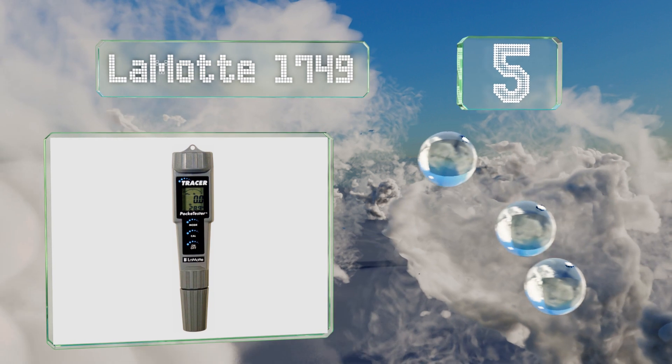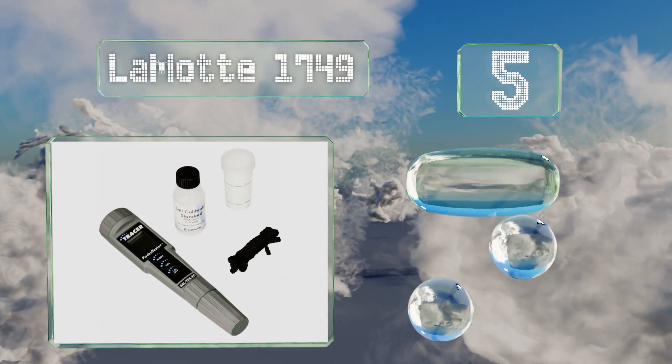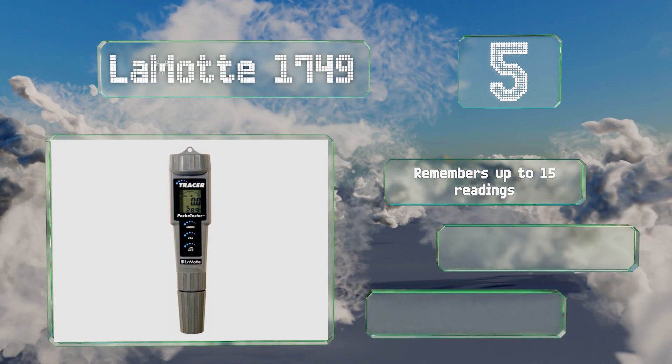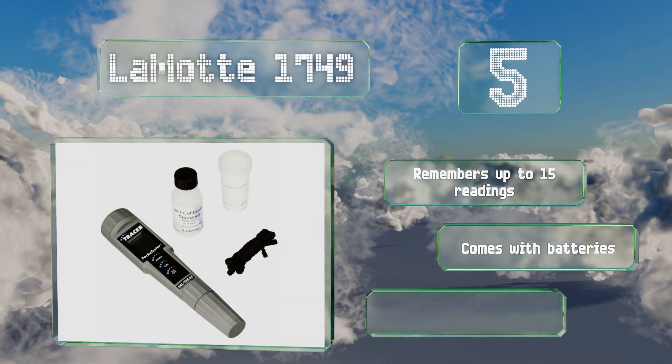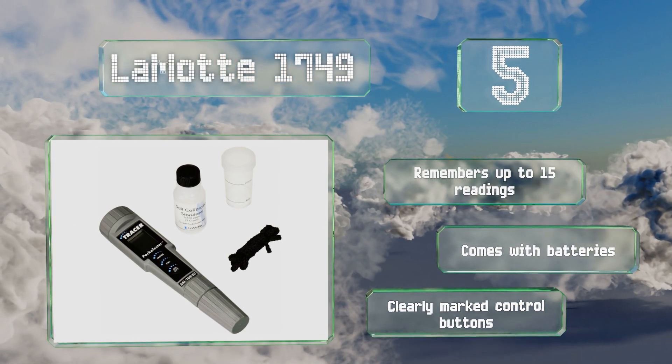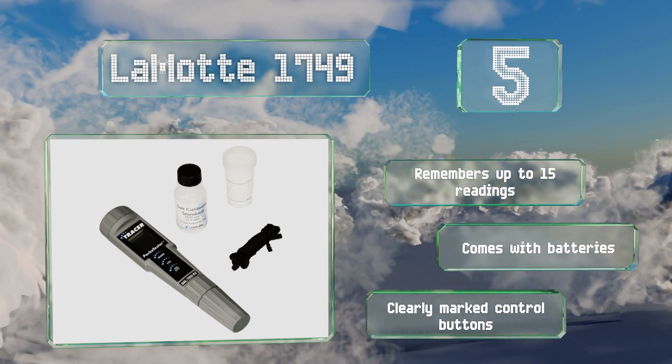Coming in at number five on our list, the Lamot 1749 features a grooved anti-slip handle and a small hole that lets you hang it from a nail for storage. With a broad salinity range, it can give you accurate readings no matter how long you've been neglecting your jacuzzi care. It remembers up to 15 readings and comes with batteries and clearly marked control buttons.